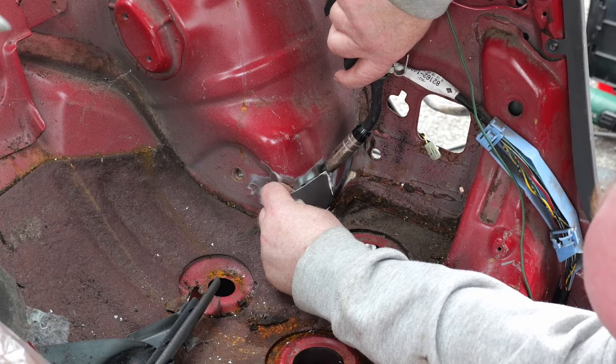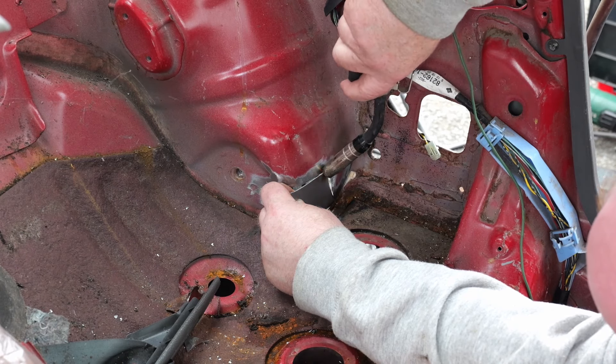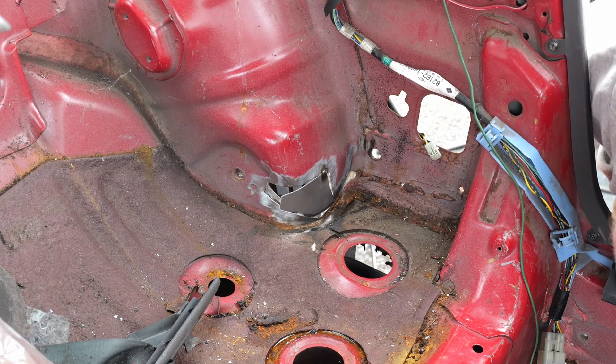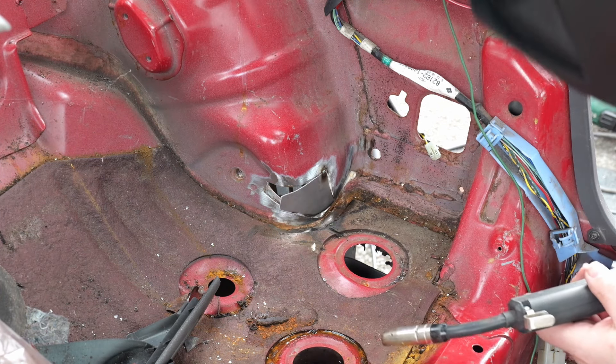We'll let that dry. And there it is — done. No, I'm joking. But that, ladies and gentlemen, is the first bit of bodywork welding stuff that we've done to this car. So that's a step in the right direction, isn't it? It certainly is. Many more to come.